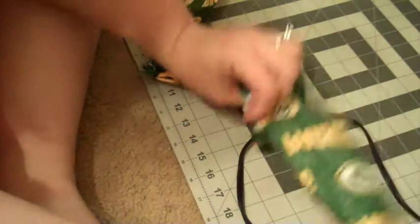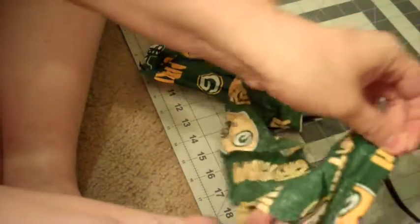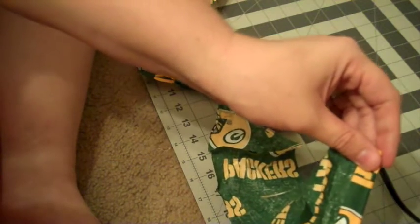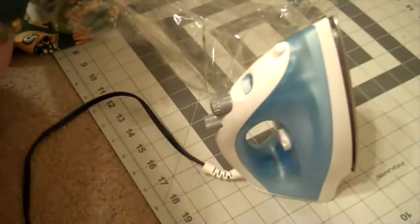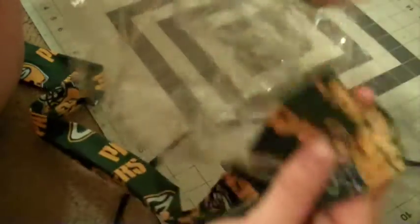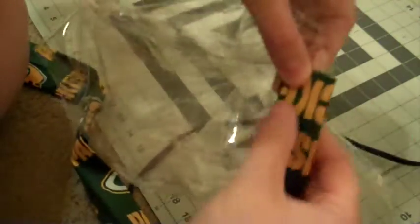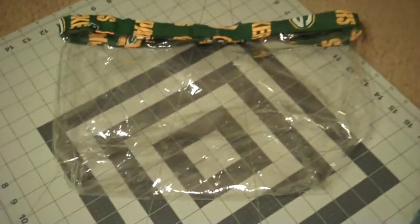Next, take that long strip cut to be the band around the rim of the bag and do basically the same thing — except without interfacing this time. Fold it in half, fold the edges toward the middle, and then press it closed. Also fold one end of your fabric in and fold that closed too so you don't have any raw edges — this will be your finished edge. Now that you have the boring part done — I hate ironing — take your band and start in the corner of the bag, fold the fabric over, and sew along the bottom edge all the way around, ending with your folded side.